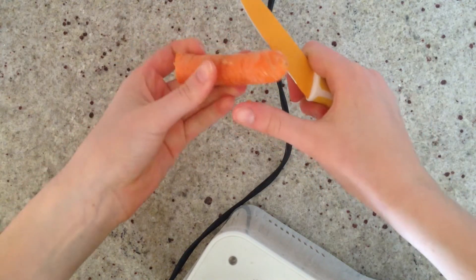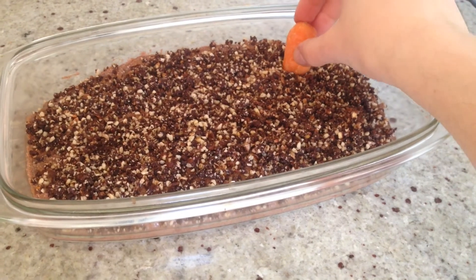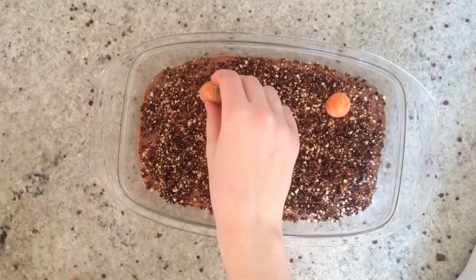Also cut the carrot and then add it on top, spreading it evenly and placing it in the form. Subscribe!